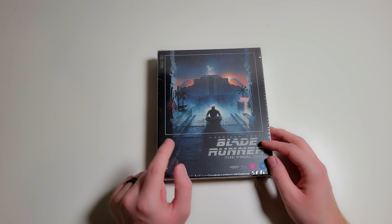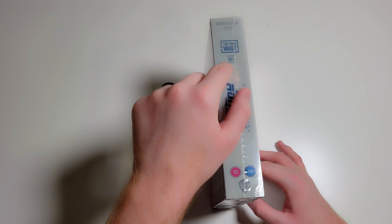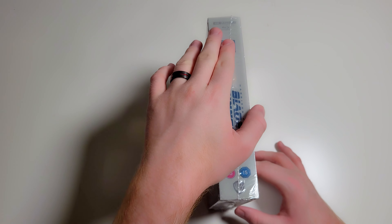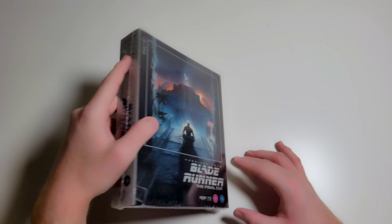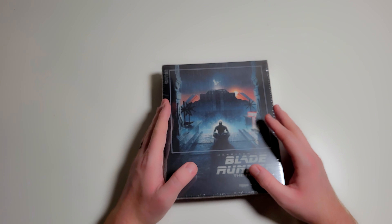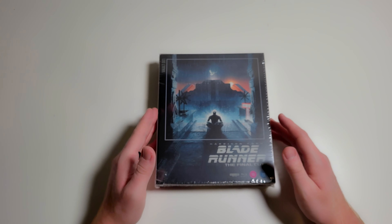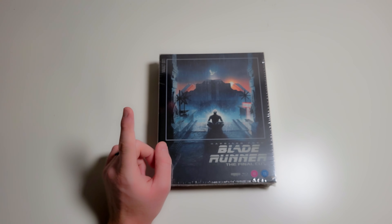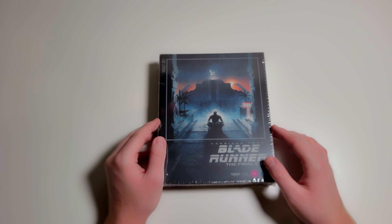As you can see on the spine, it says the Film Vault, numbered one, and then it has the title of the movie. These are a UK import — not available for sale in the US directly — but I was able to purchase this on xavi.com and have it imported. I'm a huge fan of Blade Runner and I already own the movie on 4K; it was actually the very first 4K disc I bought, alongside 2049.